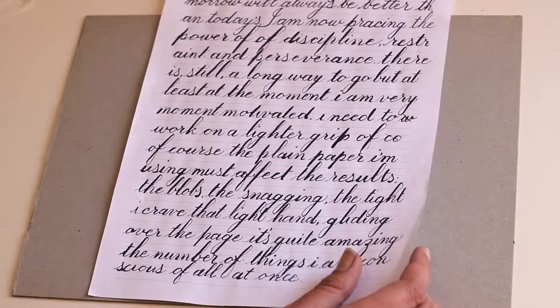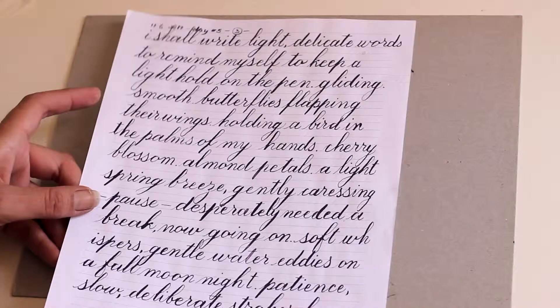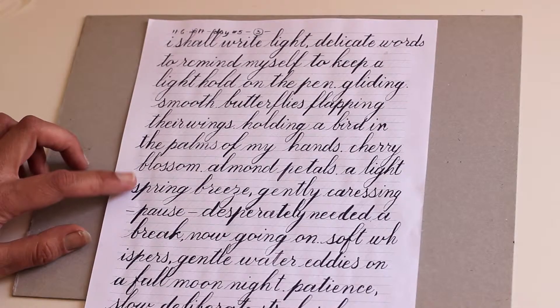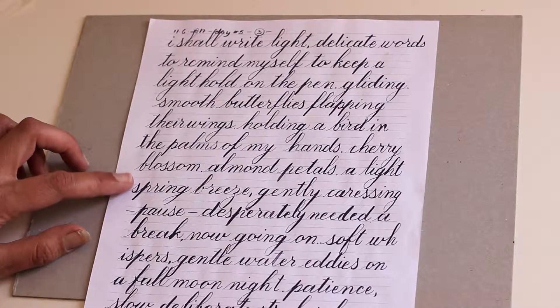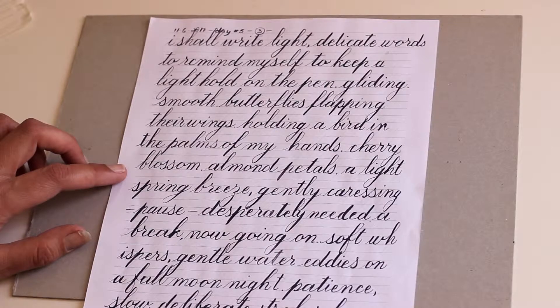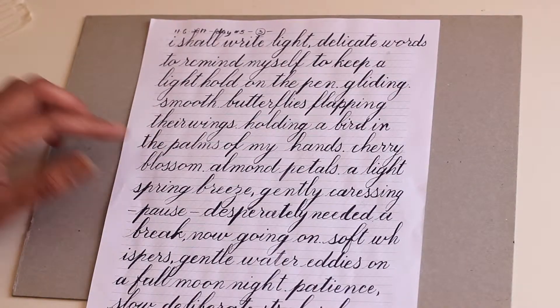We are jumping from day number three to day number five. On this day I saw quite a lot of improvement. I was trying to write a little more thinly. Of course it doesn't look very good on the plain paper.